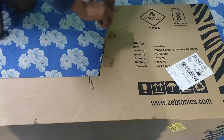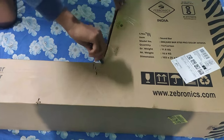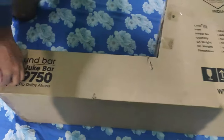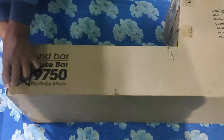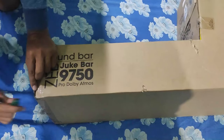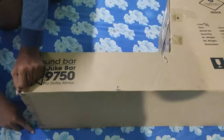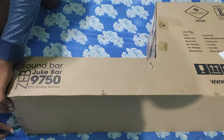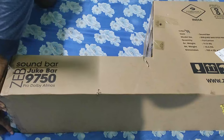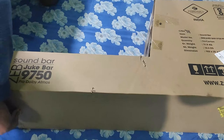Hello everyone. Today I'll be reviewing the Zip Juke Bar 9750 Pro Dolby Atmos. I received the soundbar last year and have been using it since then. As I have used it for one year, I am able to give you the whole review of how this overall product works and sounds.